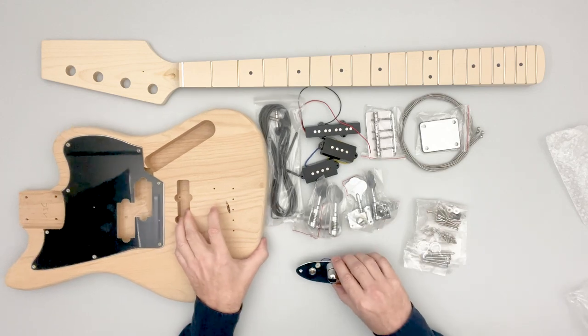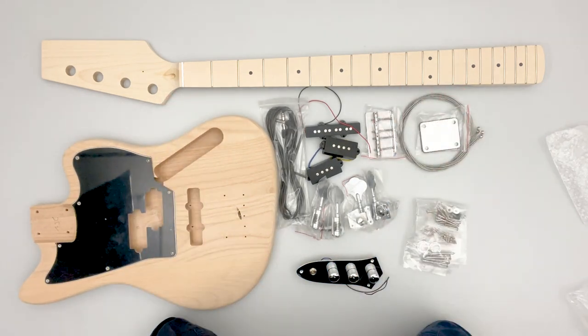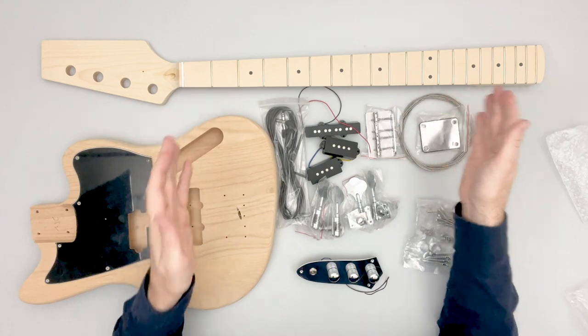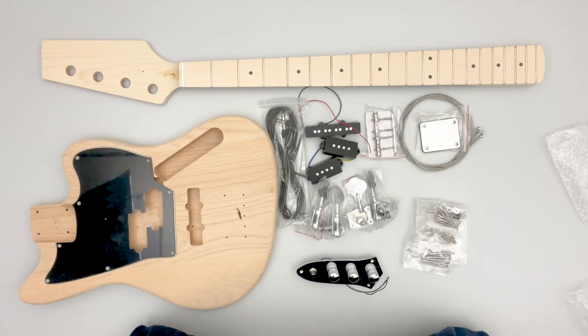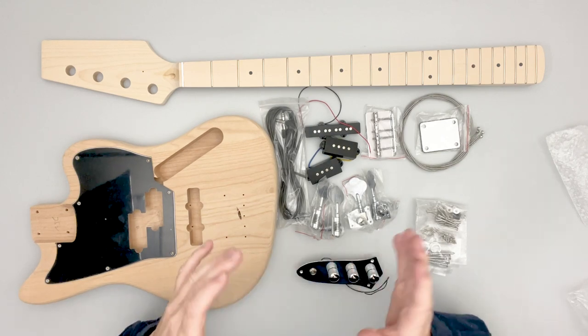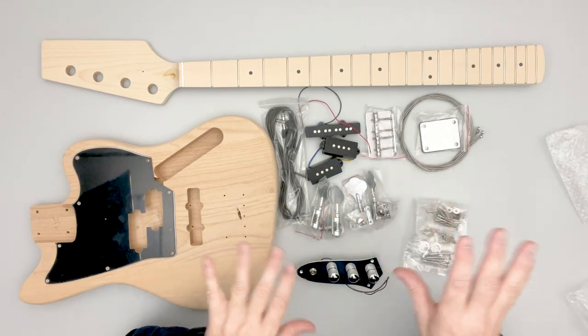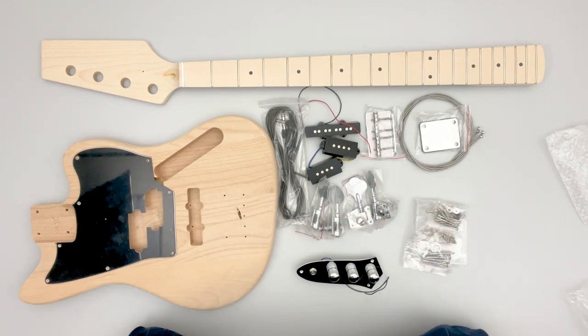This is our standard 34-inch scale bass, which is the standard scale length for most basses in the marketplace. We also offer this exact same kit in a short-scale 30-inch version. It comes in both varieties — 34-inch standard and 30-inch short scale — and everything else is the same in terms of body, specs, and hardware, other than the shortened scale length.